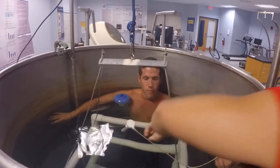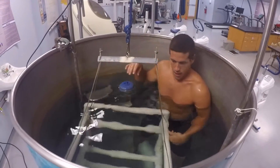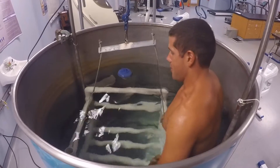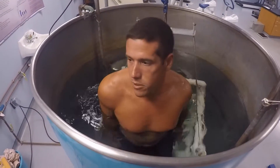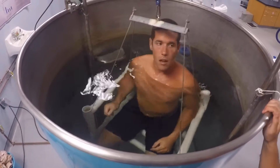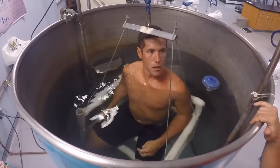You can come on up and go ahead and sit in the chair. Make sure that you're always in contact with the chair as we do the trials. The purpose of zeroing out the chair is so that it has a baseline level with your weight inside, so that no extraneous factors outside of your own weight are affecting the measurement.